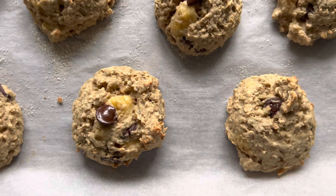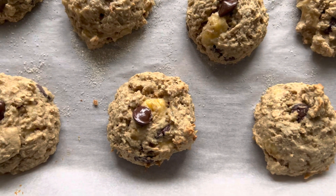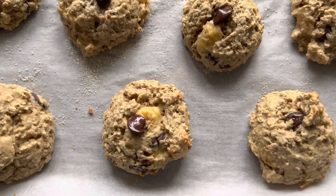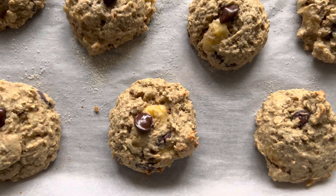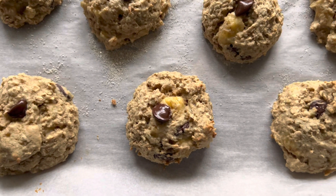In the recipe I give you ideas, so it's kind of like a template and you can add in different mix-ins. Maybe you do chopped apples and cinnamon, or maybe some berries with a little almond extract.